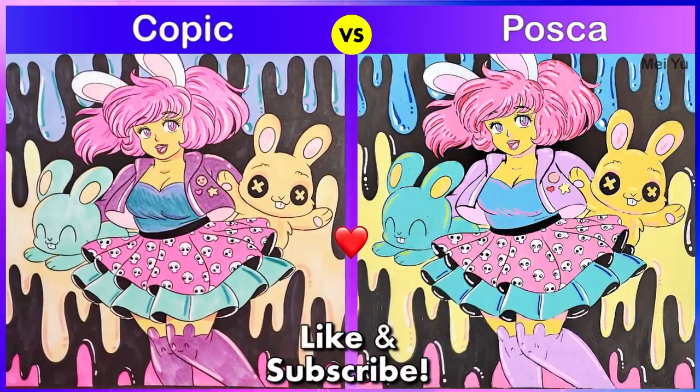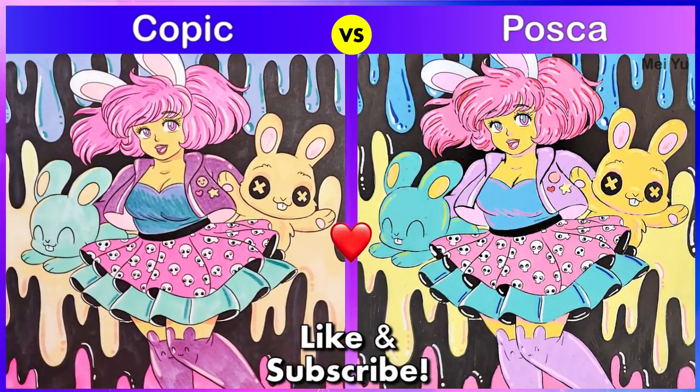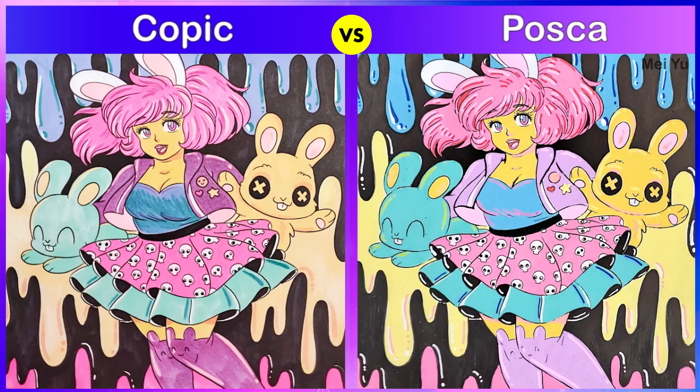Now let's compare the difference. I think both of them look so beautiful in their own ways — the Copic is a little bit more muted and subtle, and the Posca is very bright, vivid, and vibrant. Let me know in the comments which one you prefer. Thanks for watching everyone, and I will see you in my next video really soon.